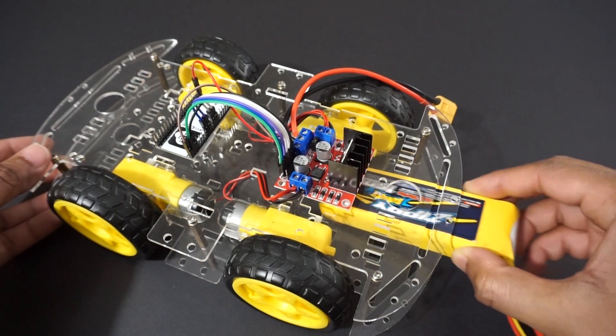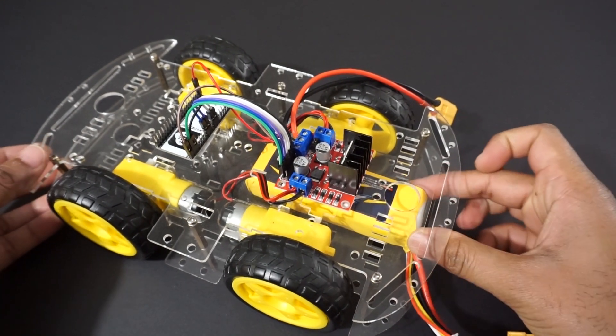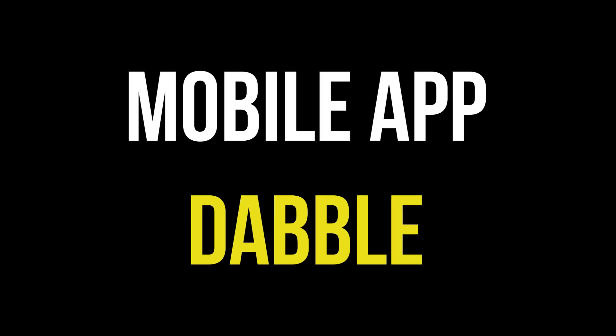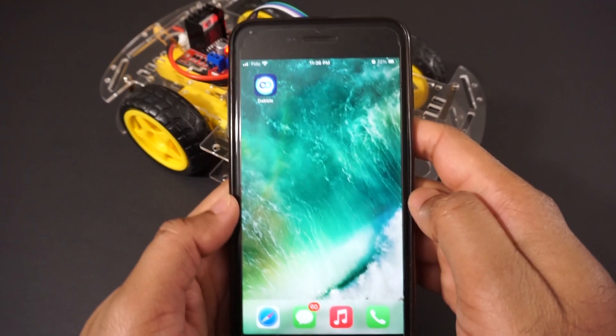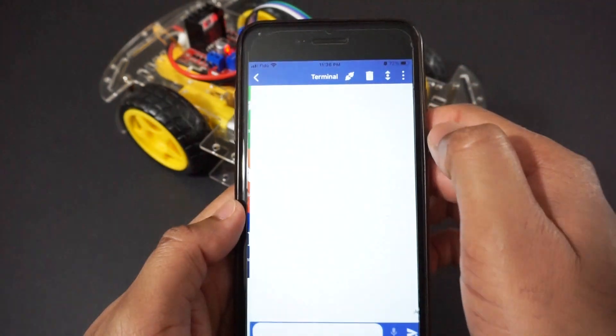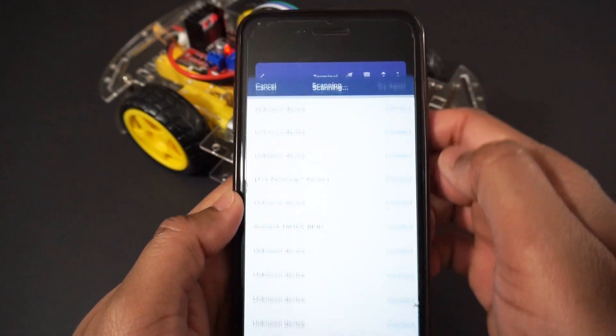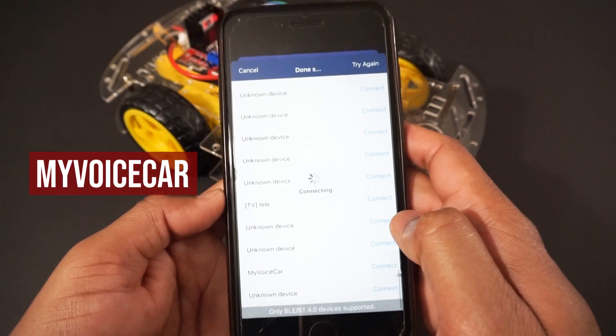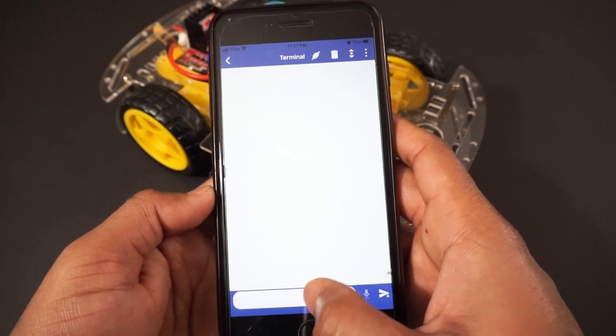Now connect the battery to the car. Let's take a look at the mobile app. Download the Dabble app on your mobile, open it, and go to the terminal module. Connect to our ESP32 Bluetooth module, which will appear as 'My Voice Car' in the Bluetooth device list. Now we can use this app to send voice commands.